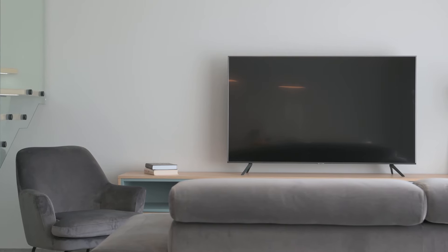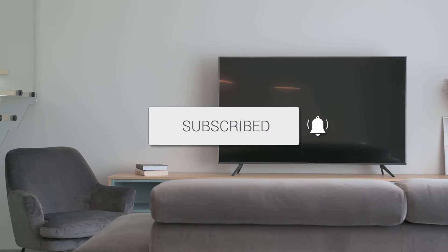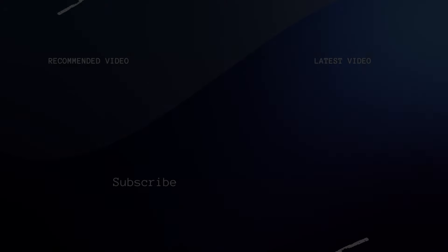Hopefully this video was helpful for you. If it was, go ahead and click a thumbs up on it. Go ahead and subscribe to my channel — I make tech videos all the time, and I'd love to have you back in the next one. Take care.